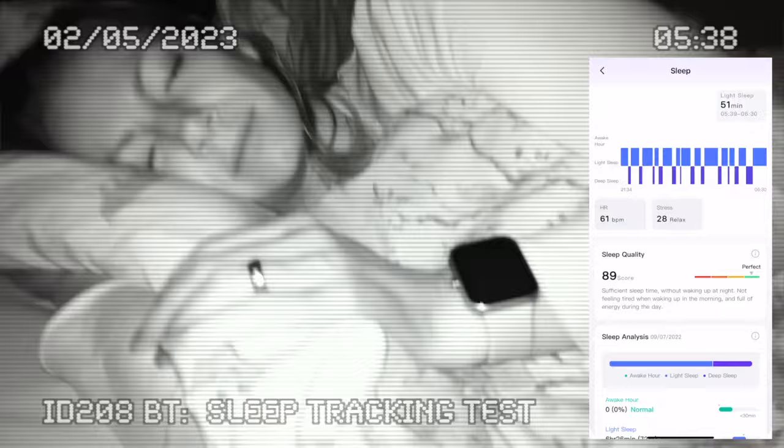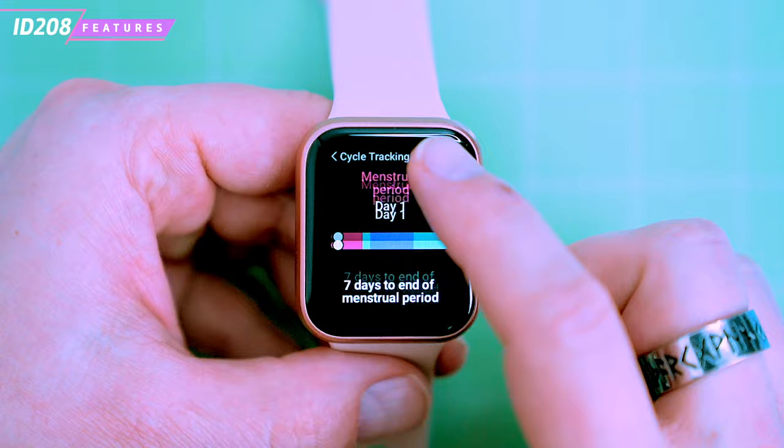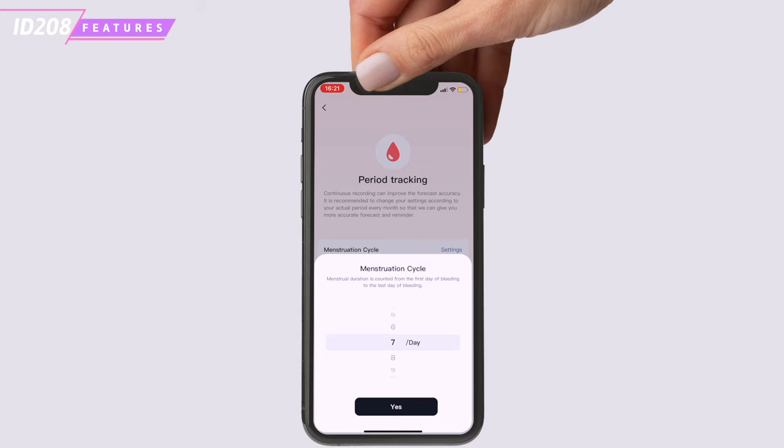It also provides a respiratory report showing the quality of your sleep based on your heart rate and blood oxygen level. Another feature is menstrual cycle tracking — the smartwatch provides data, predictions and reminders about menstrual periods, which can be set up via the companion app. There's also a sedentary reminder that reminds you to stand up after a long period of sitting, and a water reminder that alerts you to drink water.